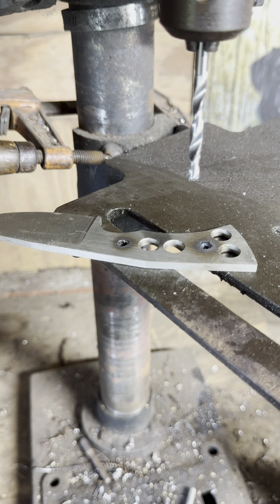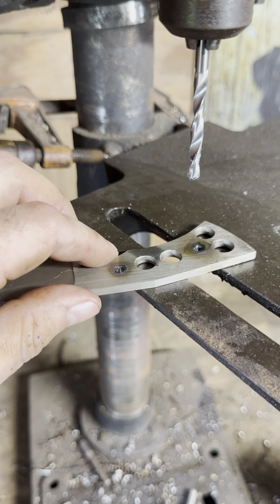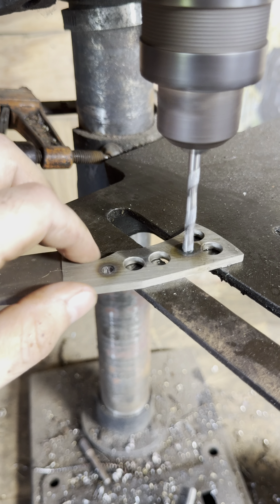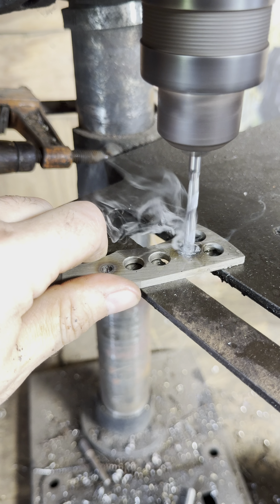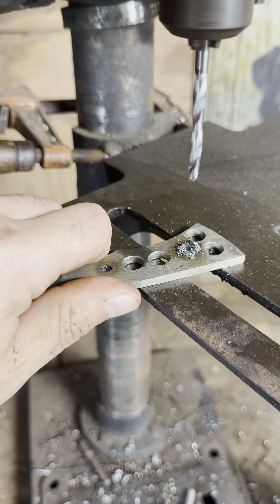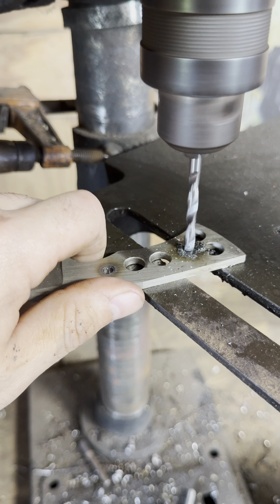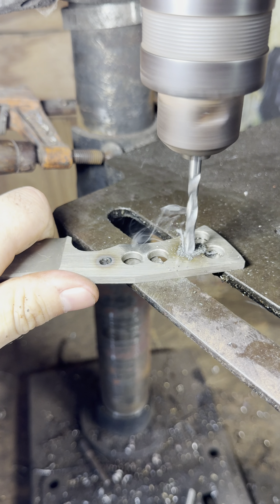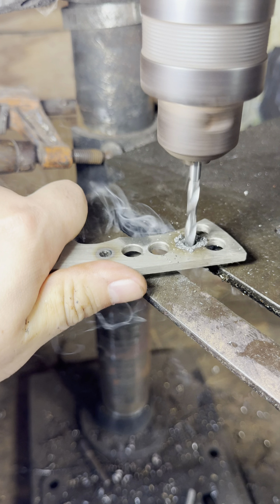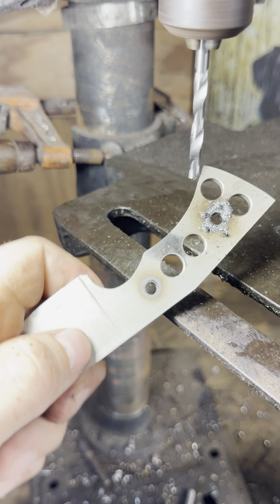Got the drill bit in there, got it cooled down, put a little bit of cutting oil. Don't forget to turn the drill press back down.